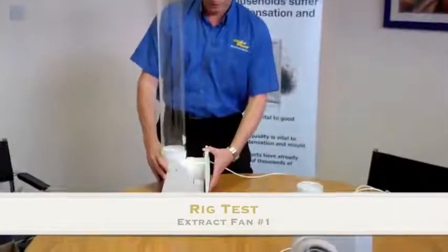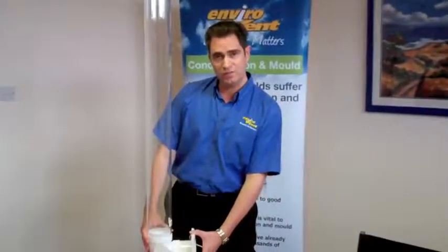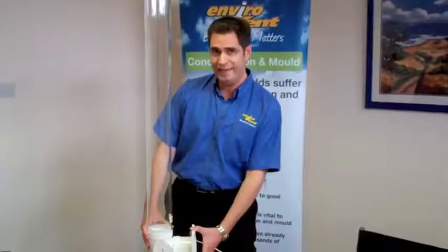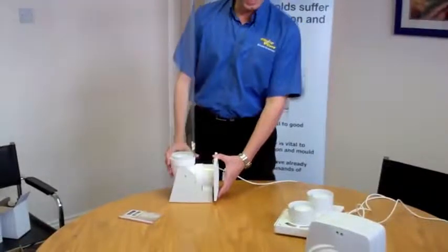Fan number one. I'm not going to name the manufacturer of this fan, but this is a fan that you will find readily in any electrical wholesale counter. As you can see, the counter hasn't moved.